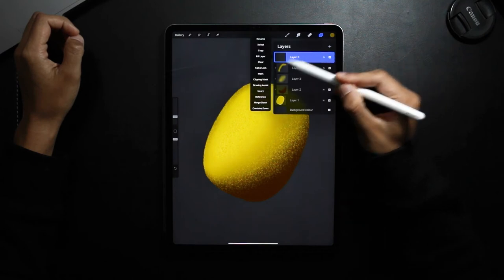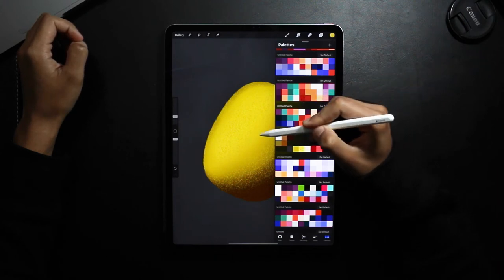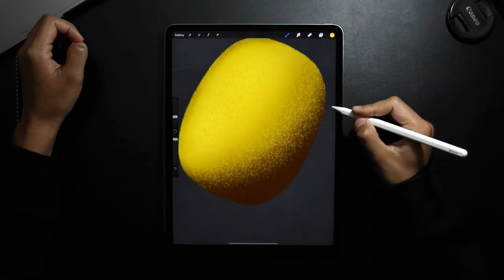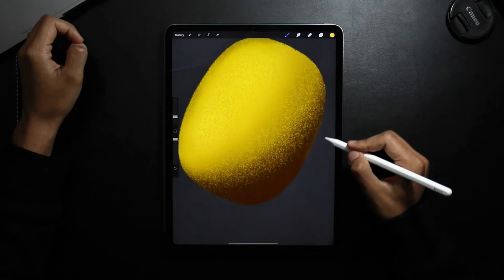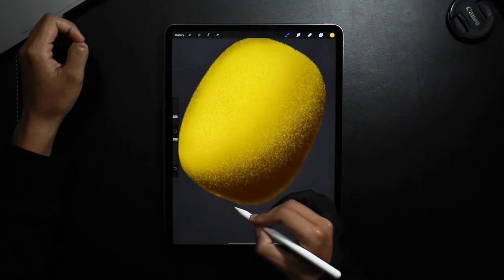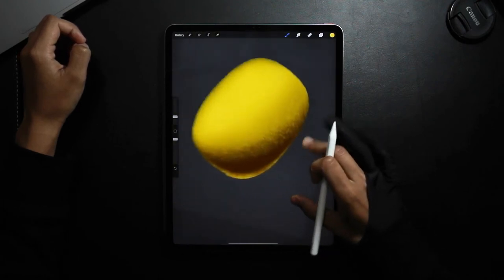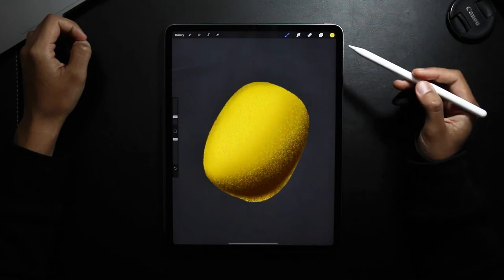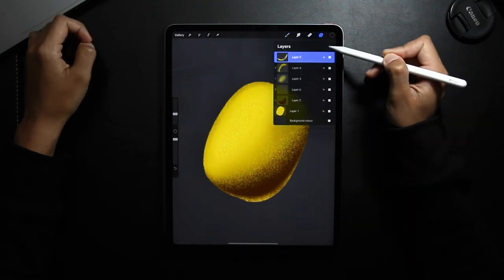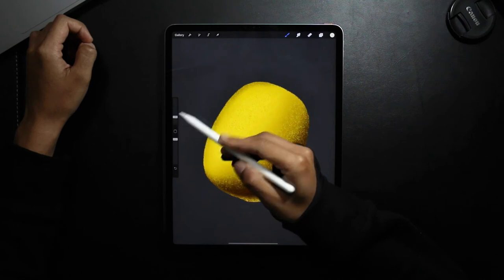And then another final layer, clipping mask. I'm pressing on very lightly, adding a bit more pressure now. Now I'm going to add a new layer, clipping mask, and now with the final lighter color I'm going to add another highlight.